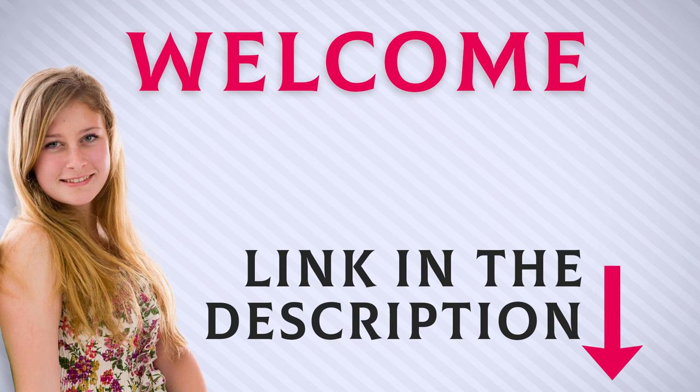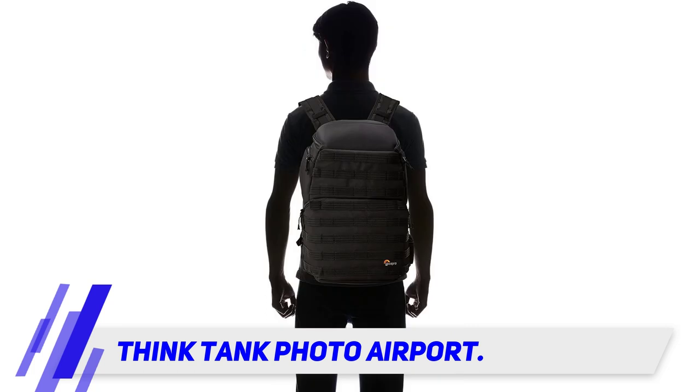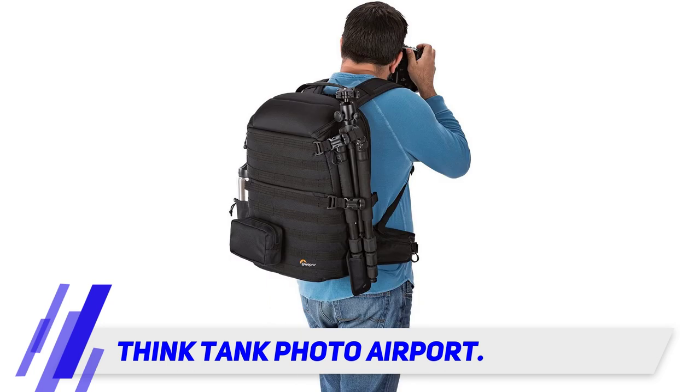The Think Tank Photo Airport backpack is designed to get you through airport security without checking the bag. While a smaller size, it still gives you room to fit up to eight additional lenses within the backpack.